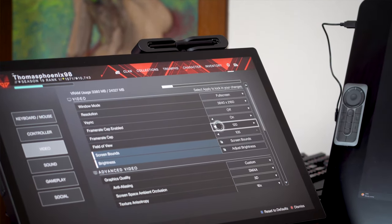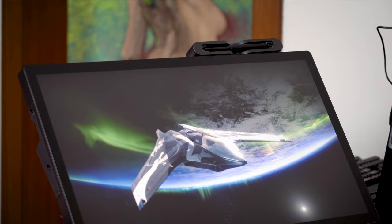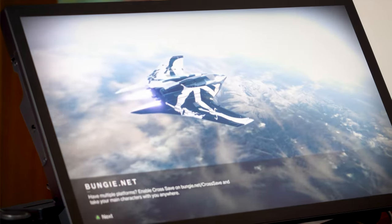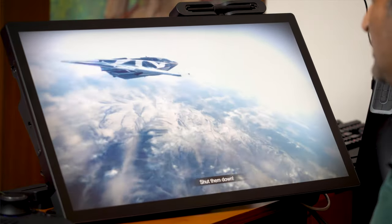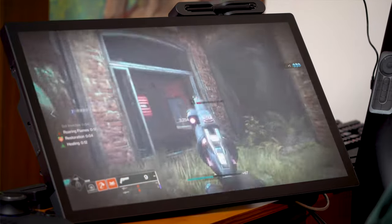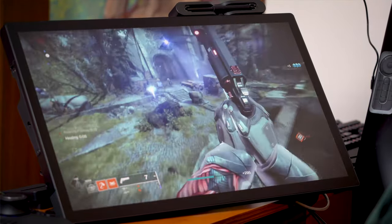We're going to have a small gaming session in 120 FPS. This game is Destiny and I've been playing this for a long, long time. I can tell you it's never looked better than on this screen. Look at the smoothness of the aircraft flying by — there are no jaggies, there are no anti-aliasing artifacts, smooth as butter. And as you will see, the gameplay is even better.